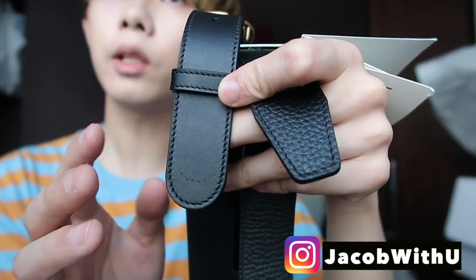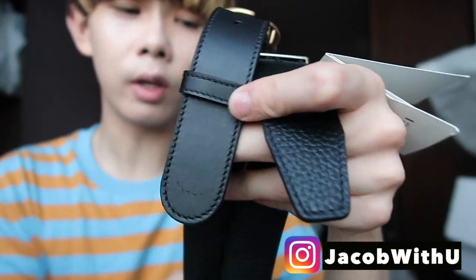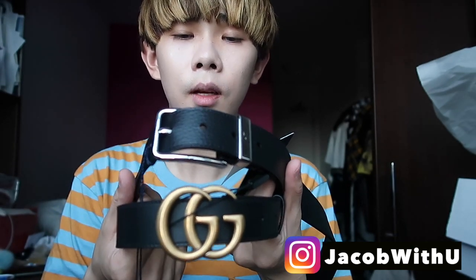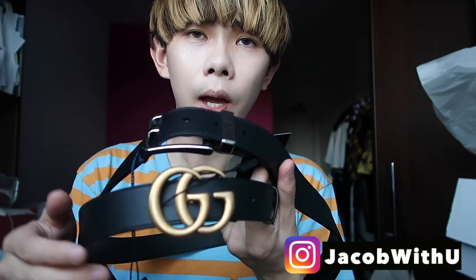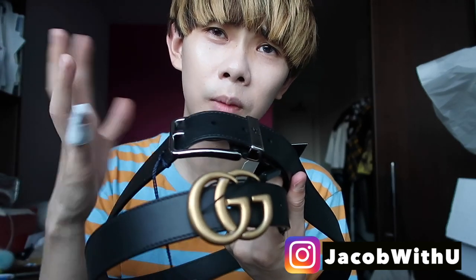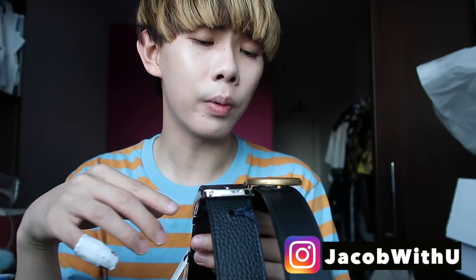It looks cuter and younger. Since the prices are similar, I recommend buying the Gucci one over the Louis Vuitton — the Louis Vuitton looks a little bit older. Comment below which one you like and give me some likes. Follow my Instagram — I have lots of pictures and giveaways there.